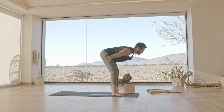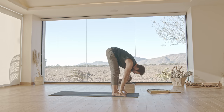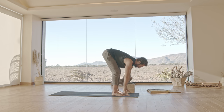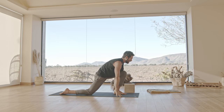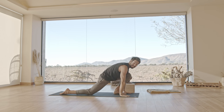Reach down through your feet. Inhale, come all the way up, raise your arms. Exhale, the arms to your side. Inhale, raise your arms up. Exhale, fold forward. Inhale, find the flat back. Bring the hands down, step your right leg back, lower your knee and point your toes back. Inhale, come up. Exhale, the hands to the mat. Step back into down dog or child's pose.